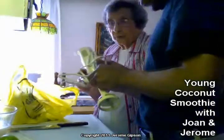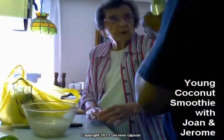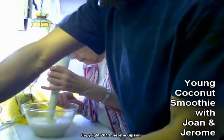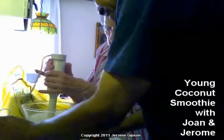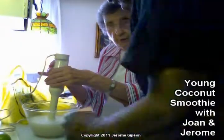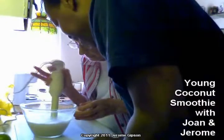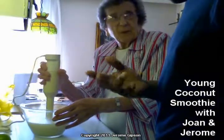Are we ready? When you're using the blender, keep it down — otherwise everything will fly out. Still a few little pieces. All I'm going to do is give it a little hint of lime — that's all. I think we should be good. Remember, we can eat it raw, so as long as it'll go through our straw it'll be fine.